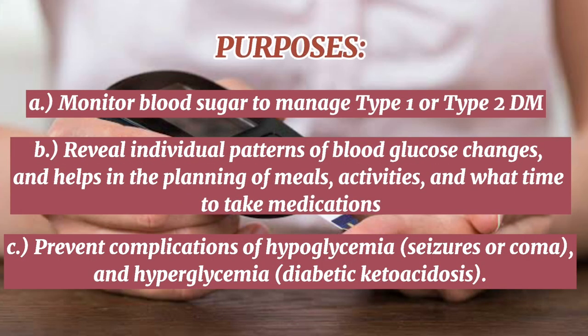Its purposes are to monitor blood sugar to manage type 1 or type 2 diabetes mellitus, reveal individual patterns of blood glucose changes, and help in the planning of meals, activities, and what time to take medications, and to prevent complications of hypoglycemia and hyperglycemia.